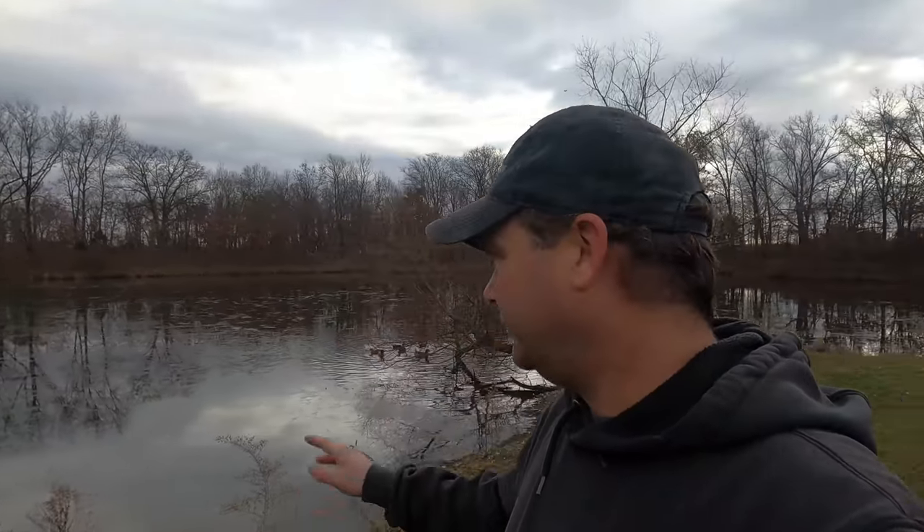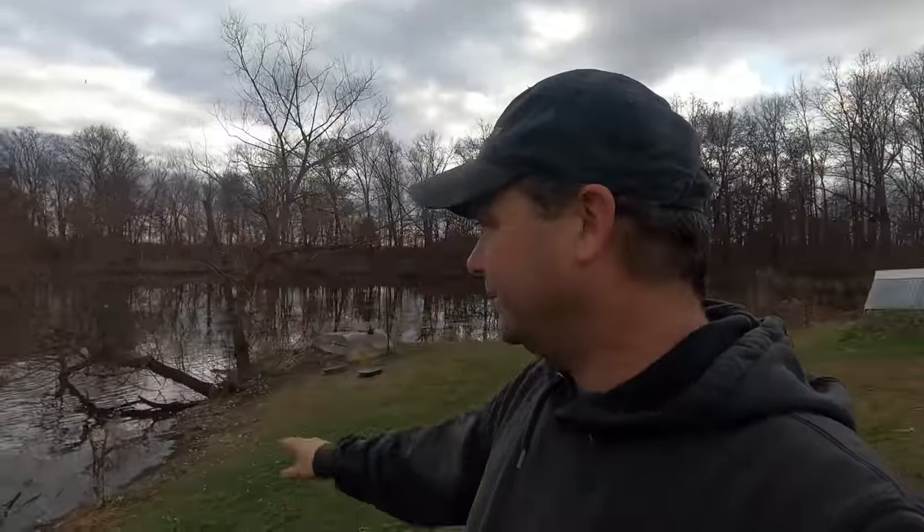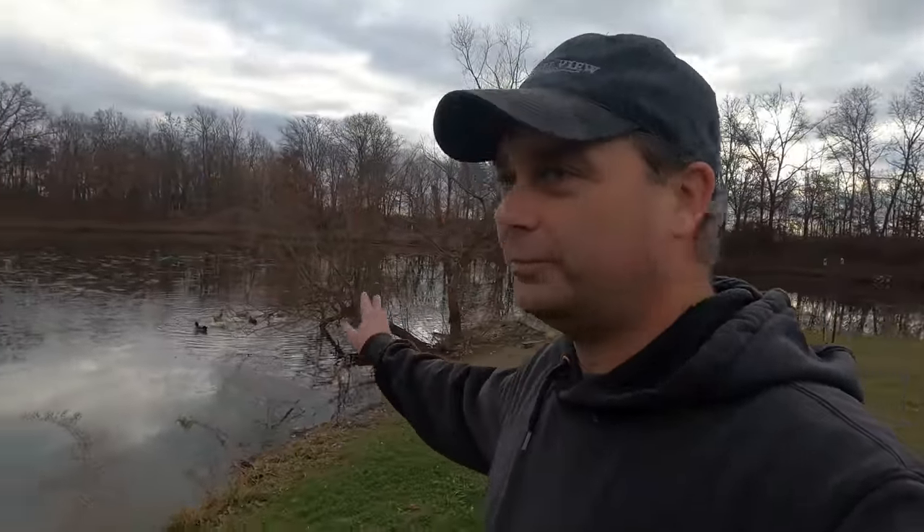Hey guys, welcome back. Over the last couple of days the pond has been starting to freeze here on the property. Last night it was completely frozen just slightly, and the ducks only had a small area back here that was thawed out to swim in. These ducks are completely free-range and that's where they go for safety at nighttime, so they need to have water where coyotes or foxes can't get to them.